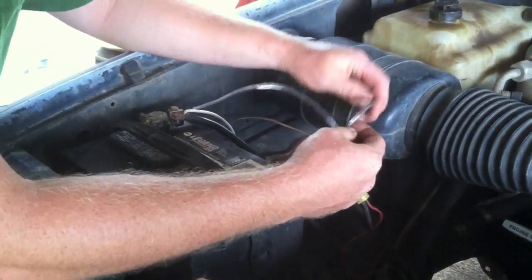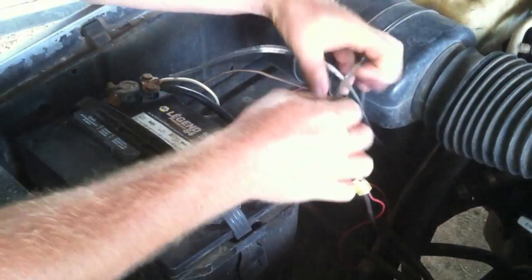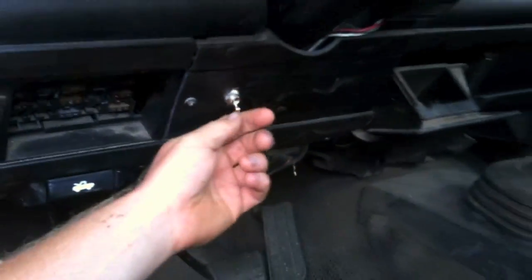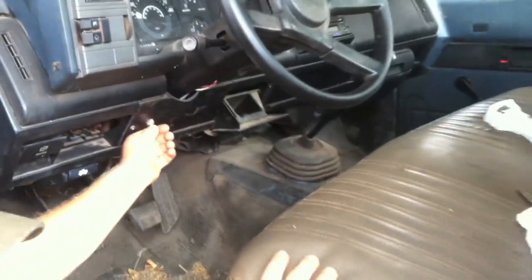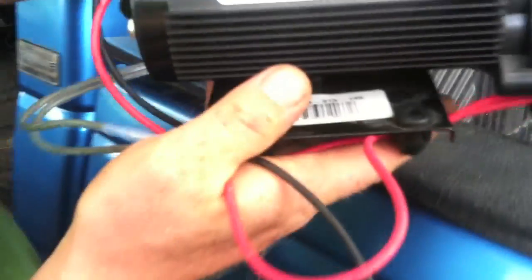So we've got this 14-gauge wire hooked up to our positive and negative terminal — make sure you keep those in the right direction. This is going around through our firewall here, down here, under the dash, to the on/off switch, channeled up through here and temporarily hooked up. So we're on.